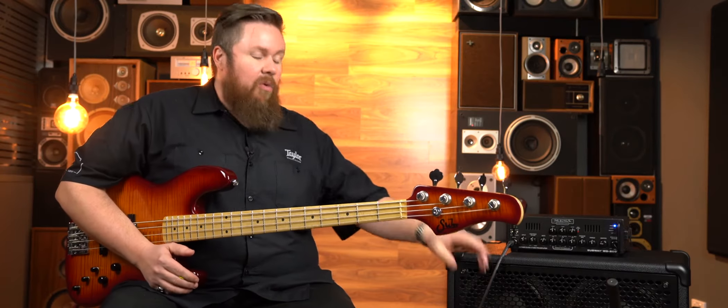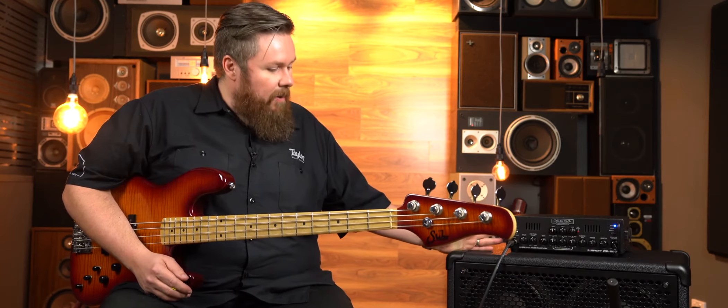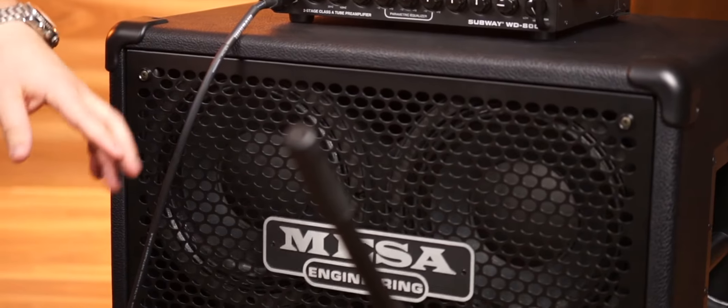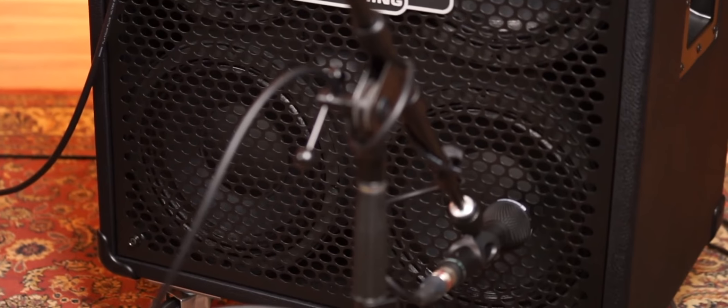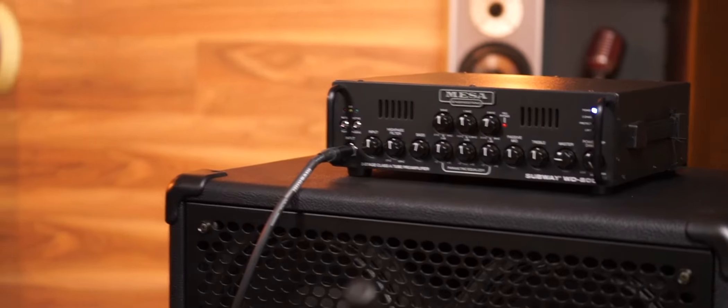We've got the standard Mesa cab. We've mic'd it up — we're running a Mesa Boogie Ultralight 4x10 cab, mic'd up with a Beyer M88 microphone, an absolute classic. We're also running a DI out of this head, and throughout the video we'll flick between the two so you can hear what's happening at the cabinet as well as what's coming out of the head.